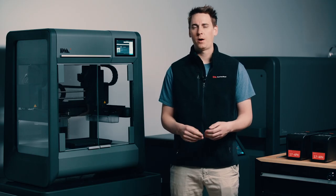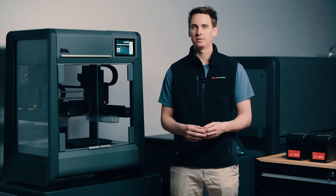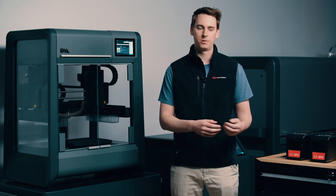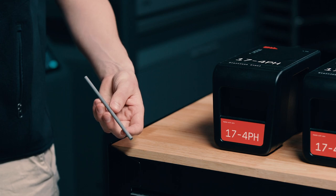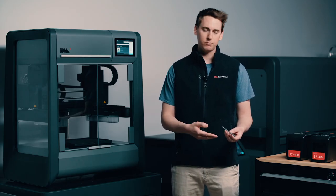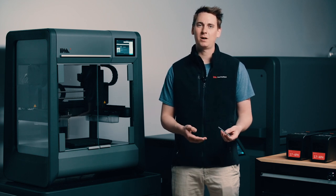Before I swap out our material, I want to point out a few things specific to the Studio System that are different from FFF style printers. Instead of using a spool of filament to hold our media, we use a cartridge like this one here. Inside each of these cartridges are bound metal rods — a combination of metal powder, a wax binder, and a polymer binder. By using a rod instead of filament we're able to extrude our material with more force, which leads to a higher density part.